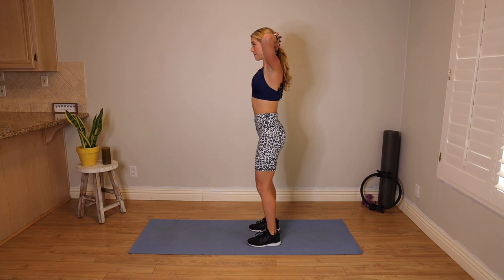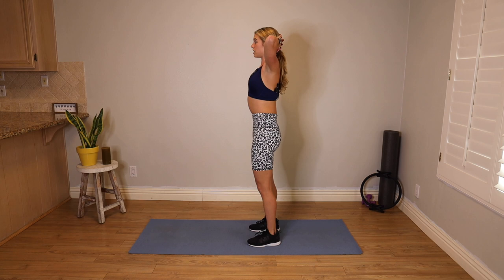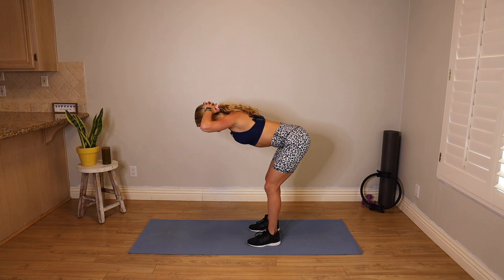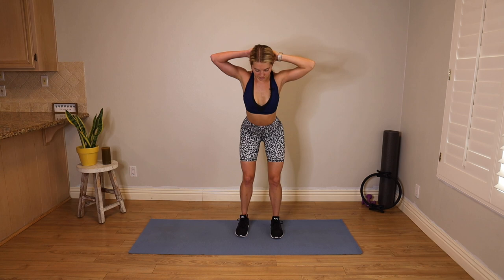Hands stay behind the head. Feet hips distance parallel, give me a micro bend in those knees. We're gonna flat back hinge forward. At the bottom, your head and your tailbone make one line. Push your head into your palms, squeeze your glutes, come back up to standing. Angle your hips up and your tailbone down, lift your chest, press your head back into your hands. Come back to neutral. Micro bend in the knees, hinge forward. Strong core, upper traps down — do not forward fold here, it's a flat back. Press up through your glutes, scoop the hips up toward your chest. A little bit of extension.